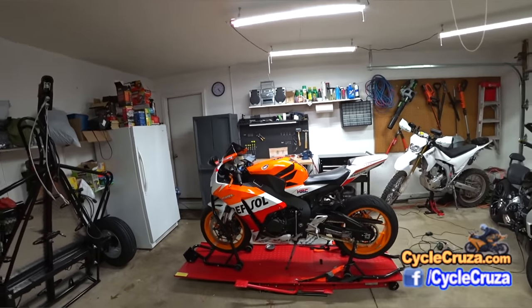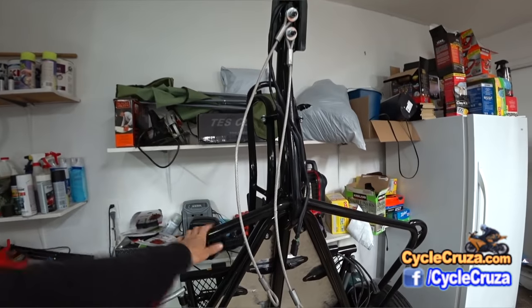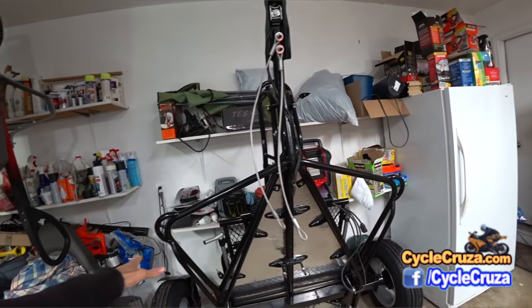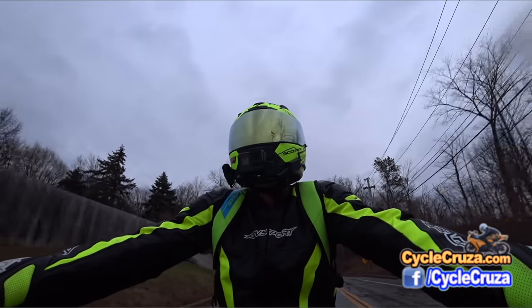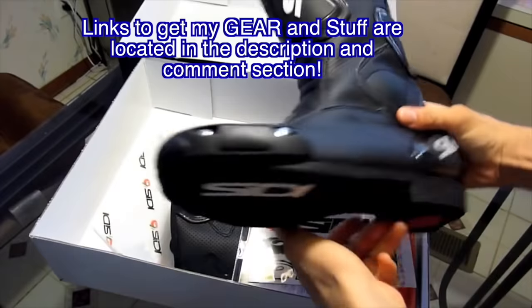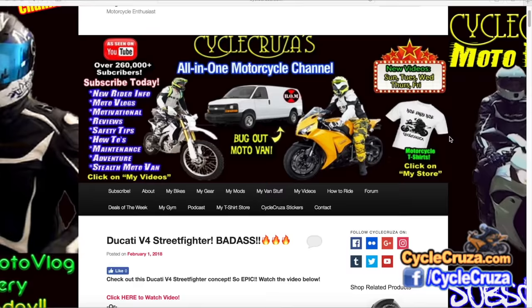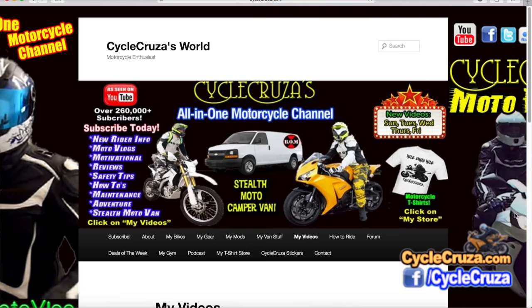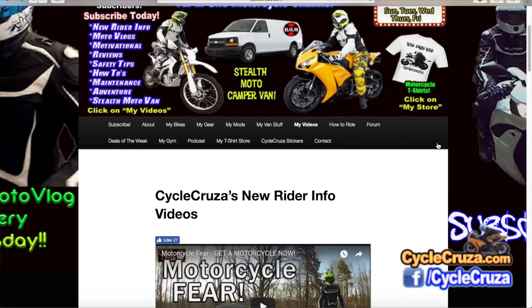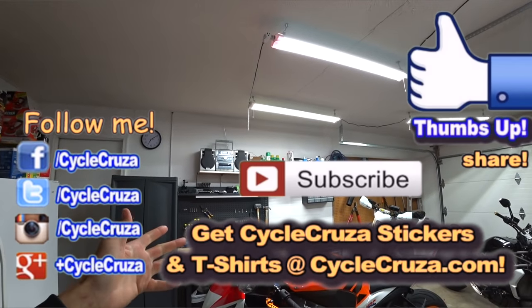I'll do a first ride with this bike when the weather gets better — right now we've got a ton of snow on the streets. When the weather improves I'm also going to do a full review on this fold-up motorcycle trailer that fits in the garage perfectly and takes up very little room. For those who want to know about my motorcycle gear — pants, jackets, boots, gloves, helmets — I include links in the description and comment section, or visit CycleCruiser.com and click 'My Gear'. Hit thumbs up if you like this video and share it with your friends.